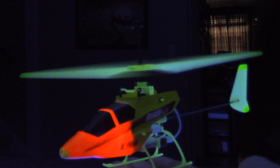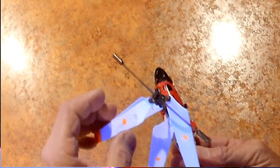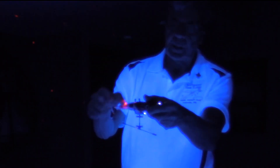Next we're going to fly the MCX with all the glow-in-the-dark blades on it. But first I wanted to show you what happens if you have a helicopter with loose blades and why it is so much more difficult. With something like this, it's got a lot of weight on the bottom when it's upside down.